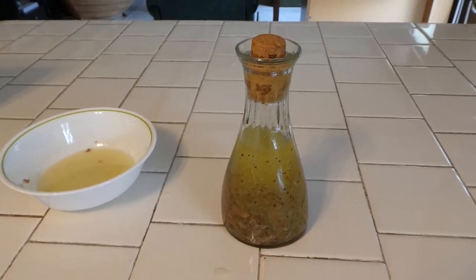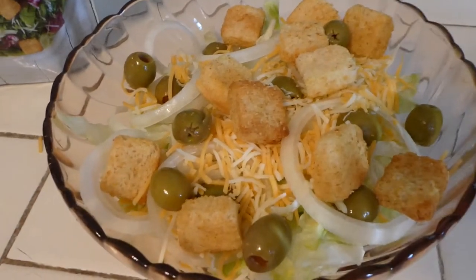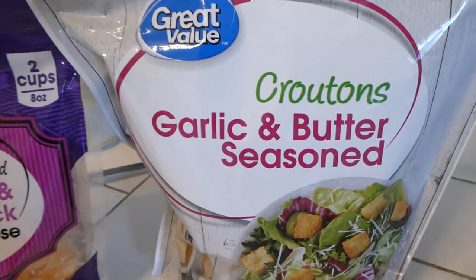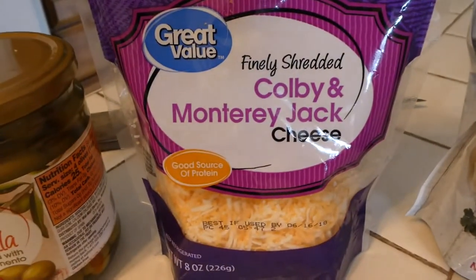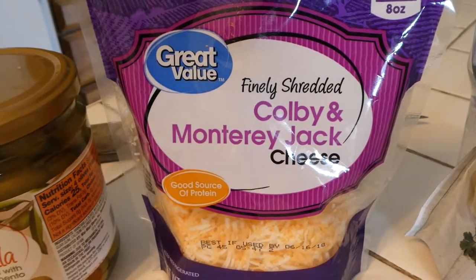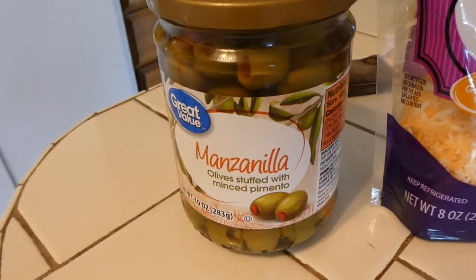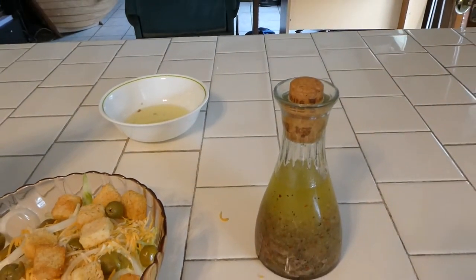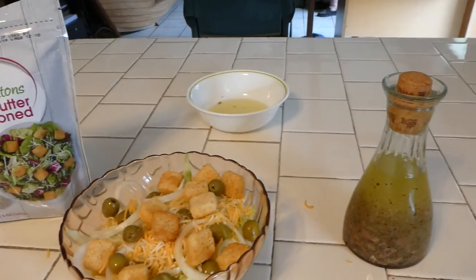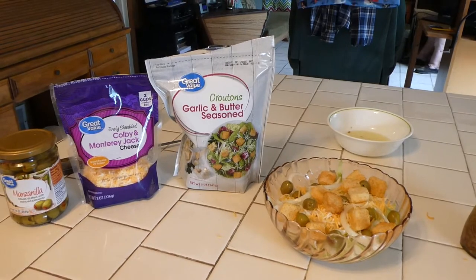And we're going to finish putting our salad together. Here's my salad all made up. I use lettuce and I got these croutons — the garlic and butter seasoned croutons. I put some shredded Colby and Monterey Jack cheese in it, and some stuffed olives on it. And all I have to do is add my anchovy Italian dressing on top of it. And here it is — it's really good. I've made this before and I really always enjoy it.